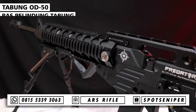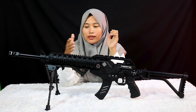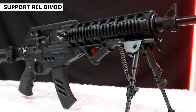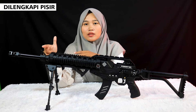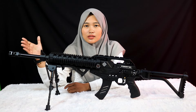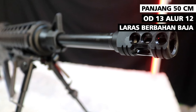Tabungnya OD50 disertai karet pelindung tabung yang keren. Di bagian bawahnya ada rel untuk menaruh bipod. Di bagian depan ada pisir untuk teman-teman yang tidak pakai teleskop bisa pakai ini sebagai acuan.